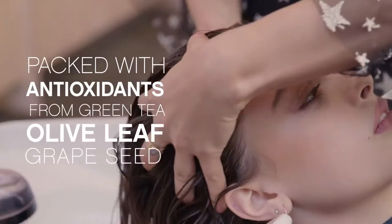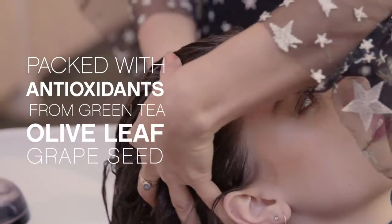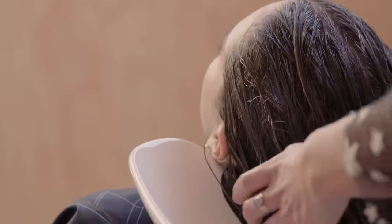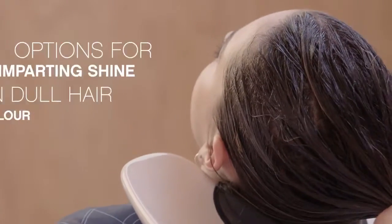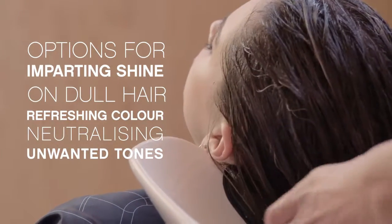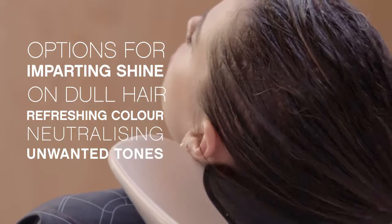Colouring Angels are packed with an antioxidant-rich blend of green tea, olive leaf and grape seed. Colouring Angels gives you and your client a range of options when it comes to imparting shine on dull hair, refreshing colour and neutralising unwanted tones.